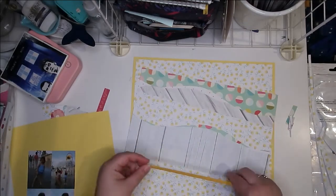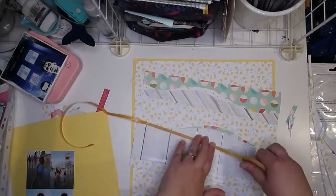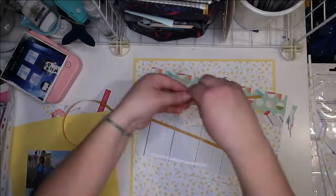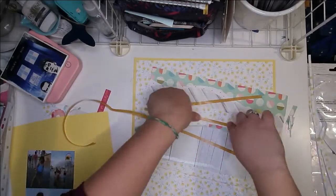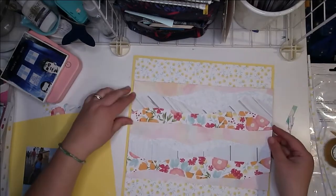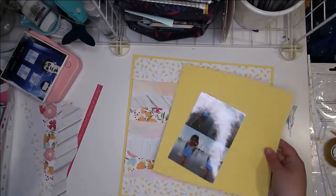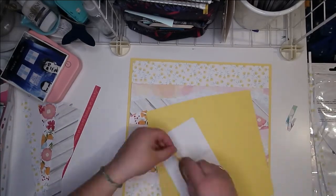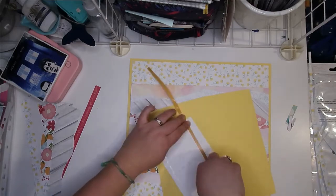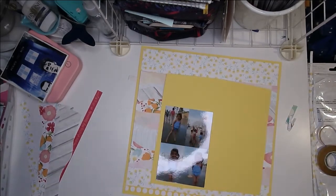That paper is from either Simple Stories or Summer Lights — I can't remember which one — but I liked that it had some of the pinks and yellows and gave a different look to the other papers. I only had a teeny tiny piece of it anyway.